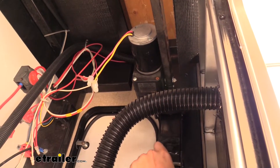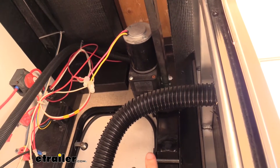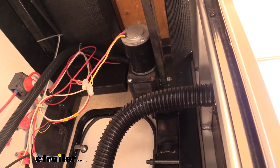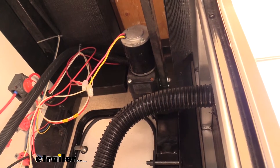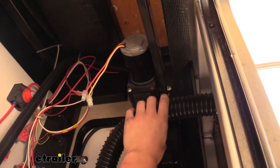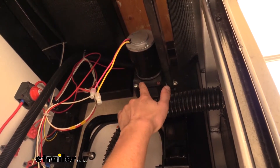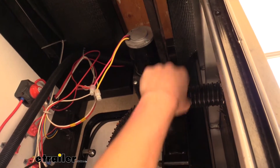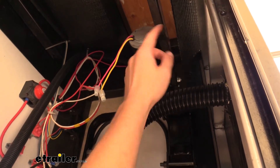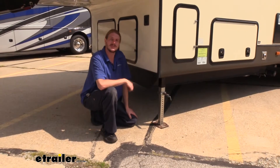Your replacement jack here is just this tube, so you will have to reuse some old components, but this is most likely the component that gets damaged if you accidentally leave your legs down and take off, or you're on uneven terrain and it starts to move. Usually the foot and the jack take the damage. The parts you'll need to reuse are the shaft that connects your following to your lead side, as well as your motor and transmission. What you do get with your replacement jack is new hardware to attach to the shaft and the motor for the leading jack, and new hardware to attach the shaft on the following jack.